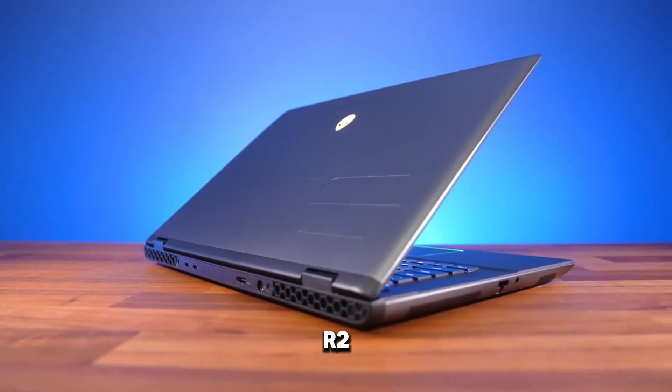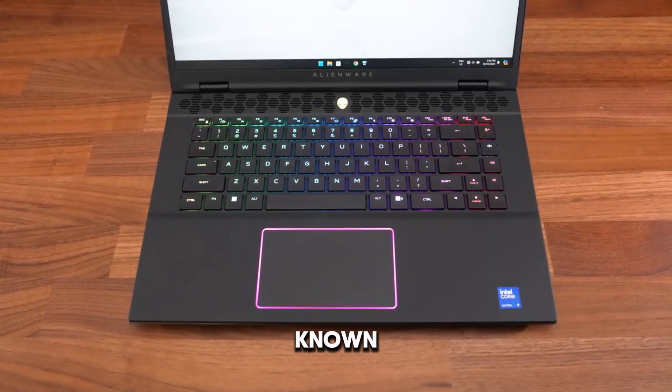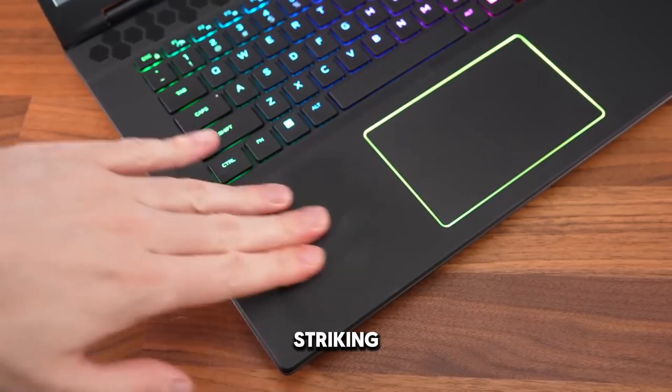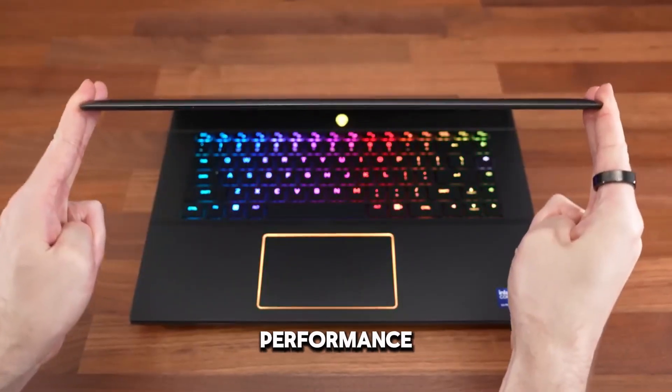The Alienware M16R2 is a high-performance gaming laptop designed by Dell's Alienware division. Known for its robust build quality, cutting-edge technology, and striking design, the M16R2 is aimed at gamers and content creators who demand the best performance.